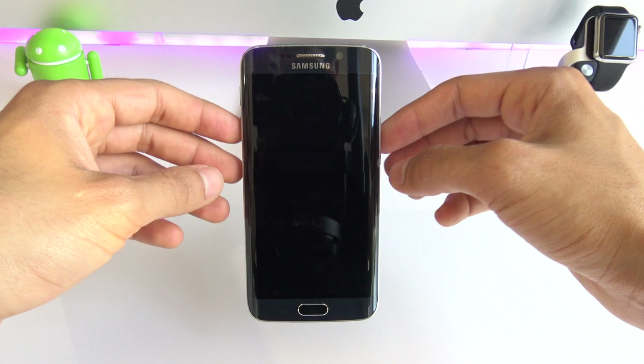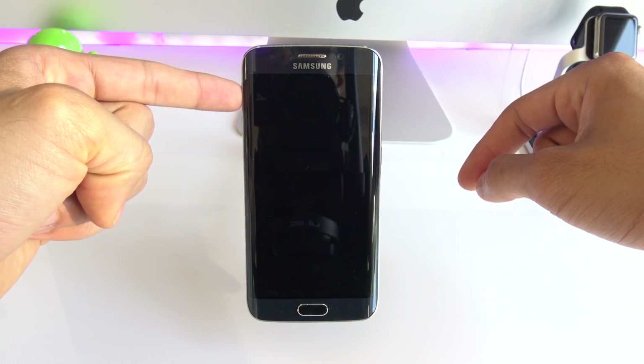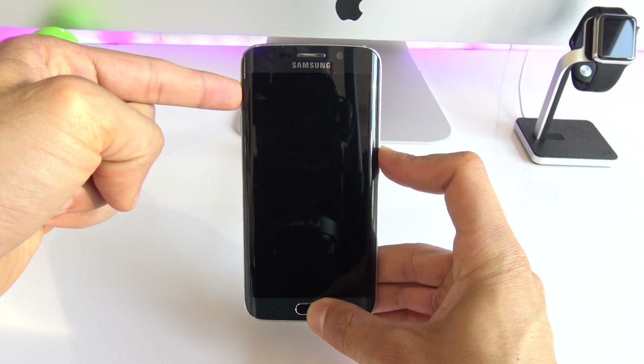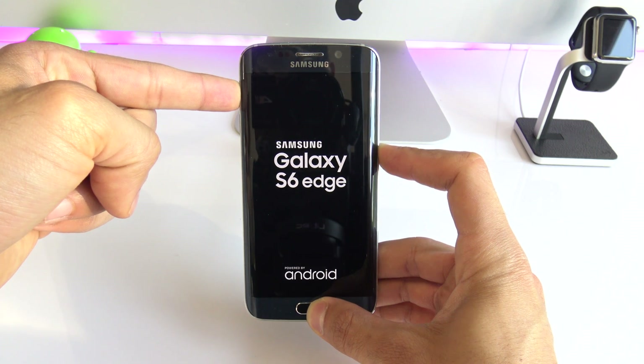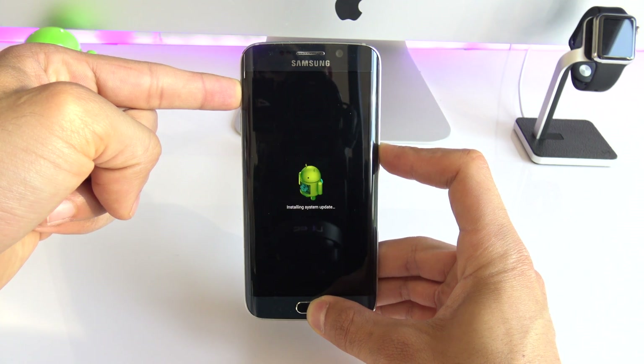You will have to press three different buttons at exactly the same time: the volume up key, the power on key, and the home button. Press them all at the same time and keep holding until you see the Android logo — it's going to take around 10 to 15 seconds.